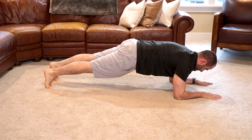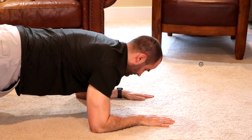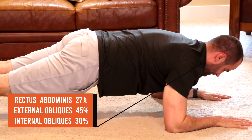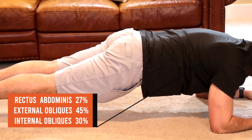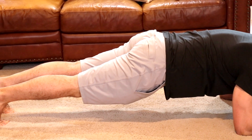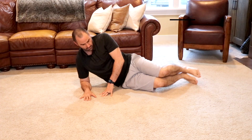This exercise uses 27% of your rectus abdominis, 30% of your internal obliques, and 45% of your external obliques, therefore we classify this as a level 3 or advanced core exercise.